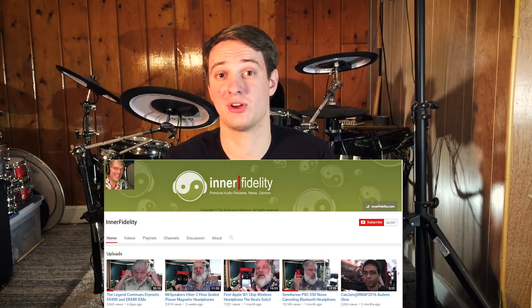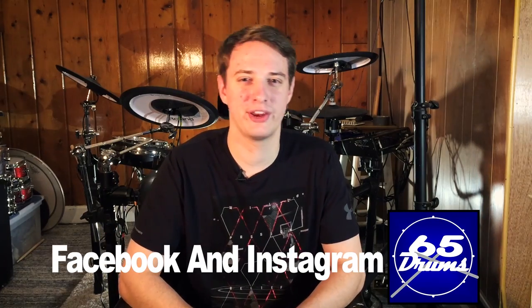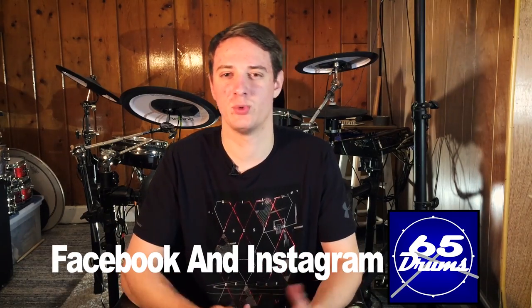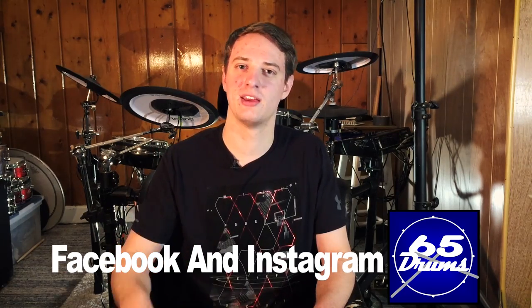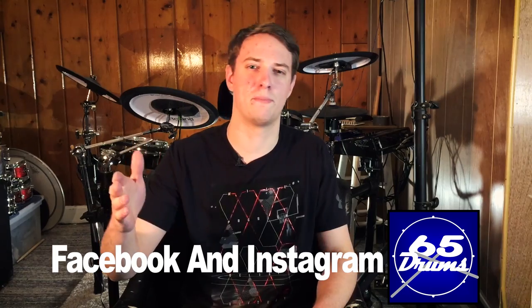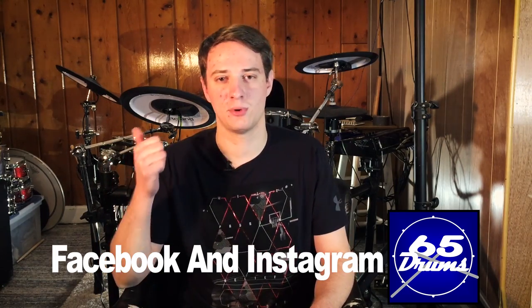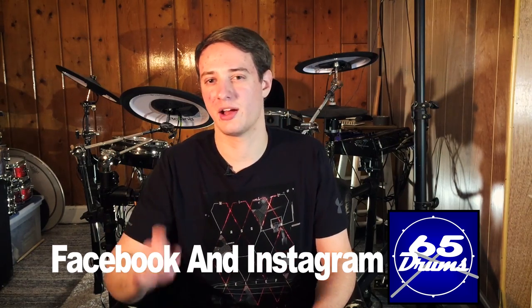If you want to learn more about headphones at every price range and audiophile-type stuff, I've linked a couple of channels in the description. One is called Interfidelity — a really great channel that goes in depth on all kinds of headphones. No affiliate deal, I just think they're really good. Thanks for watching — I make new videos about electronic drums two to three times a week, currently on Sundays, Tuesdays, and Thursdays. Be sure to subscribe and hit the bell icon. I'm also on Facebook and Instagram.